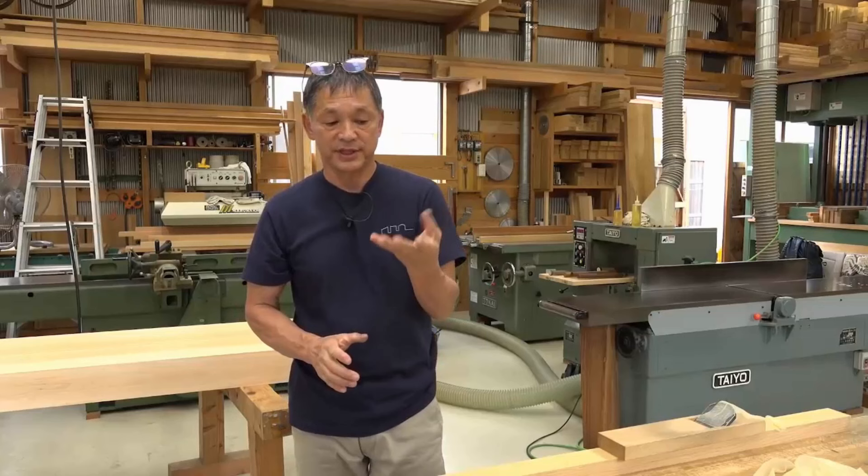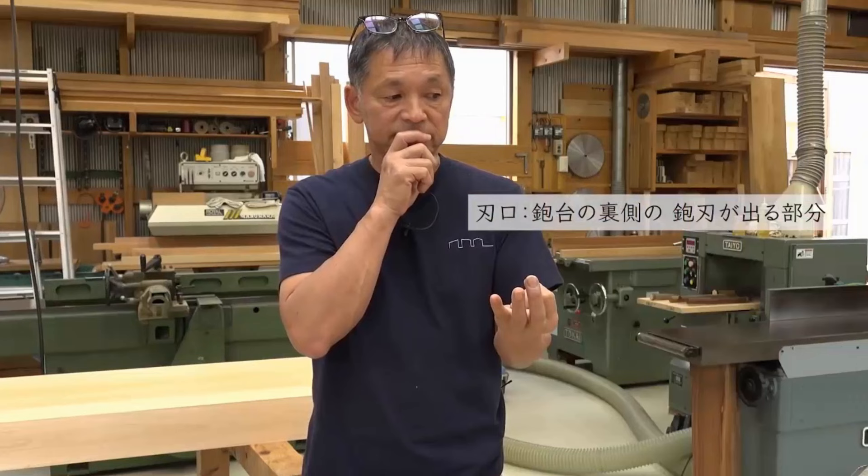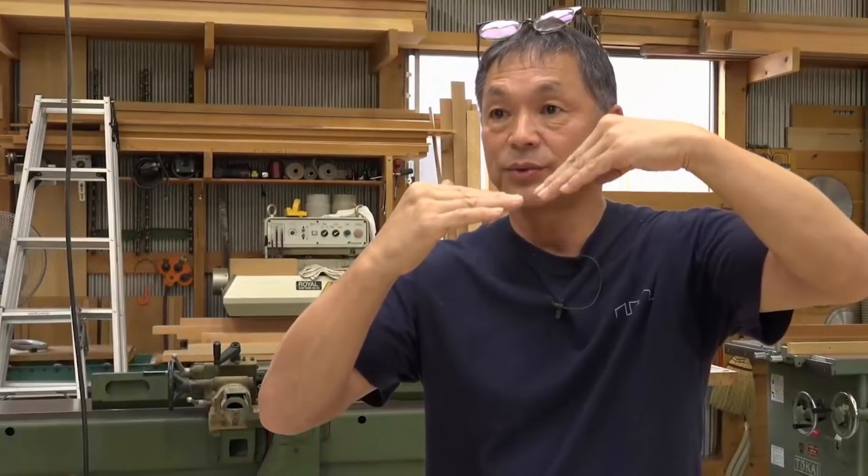There are several ways to stop tear out. The first is to have a sharp blade. The second is to reduce the mouth size — the mouth refers to where the plane blade protrudes out from the sole, the underside of the body. The width of the mouth opening should be around 40 microns, which is about the thickness of an average human hair. This way, the blade's tip will be close to where the body presses down on the material, minimizing the possibility the blade will dig into and split the wood grain. The cutting edge can lift and tear the wood grain on the surface rather than evenly shaving it.